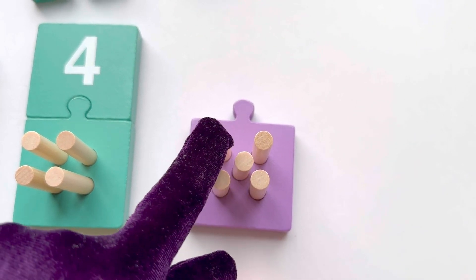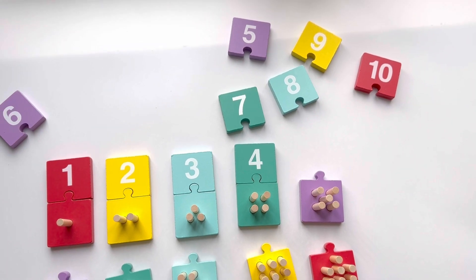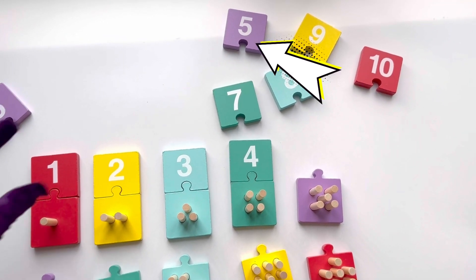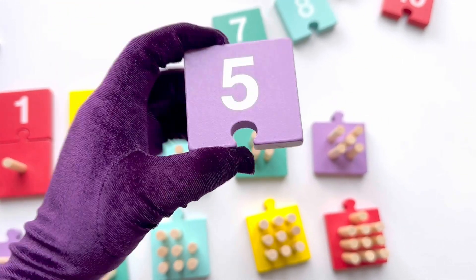Now can you count with me again? One, two, three, four, five, and six. That's six sticks! And that's number six. Well spotted, good job!